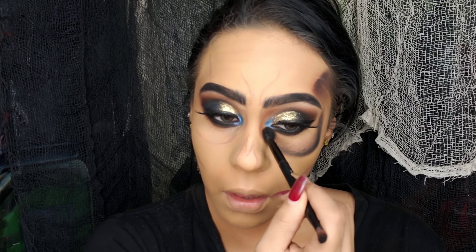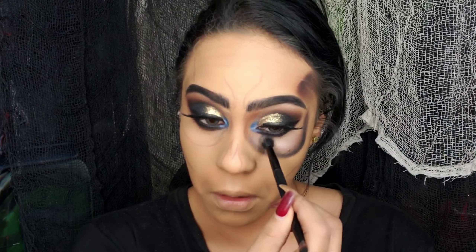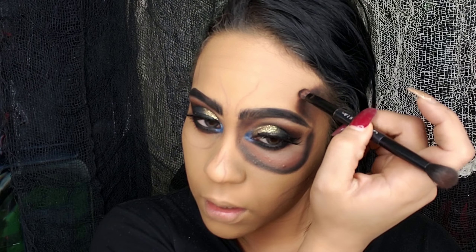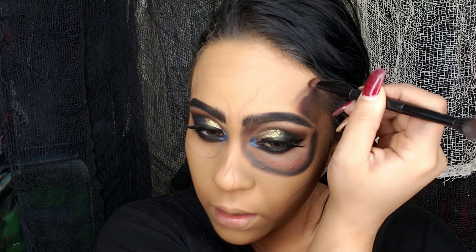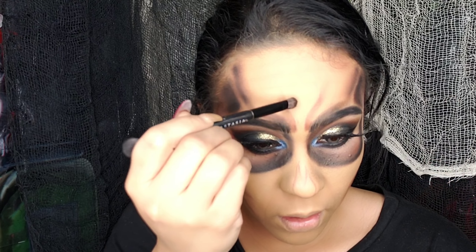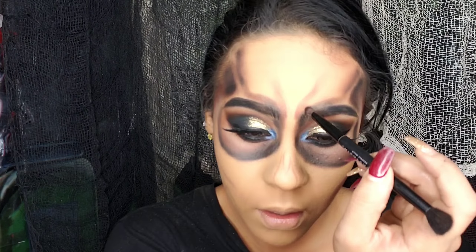Hay que invertir tiempo en cada detalle, porque mientras más detallado sea, más realismo le va a dar a nuestro maquillaje. Tomo una sombra en tono beige o incluso blanca para dar un efecto de iluminación y la coloco justo en la línea de las ojeras y la línea de agua, vean cómo se iluminó esa zona. Empezamos siempre con tono café y vamos oscureciendo poco a poco con la sombra negra para no arruinar el maquillaje, ya que el negro puede dañar lo que tengamos bien hecho.